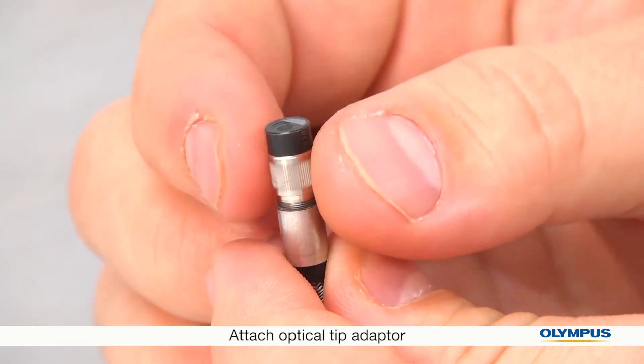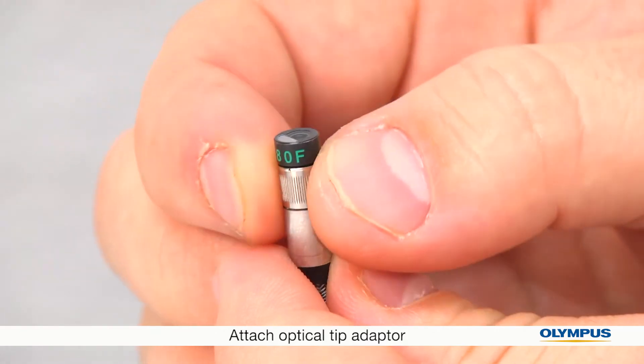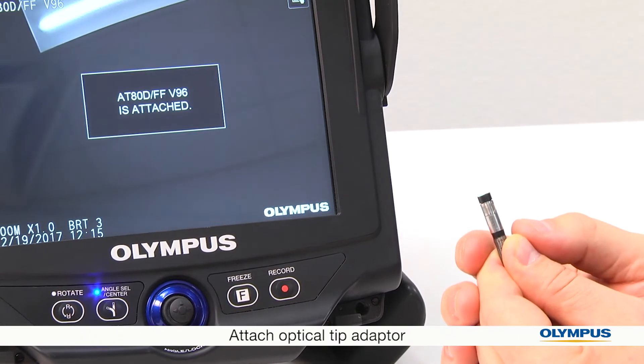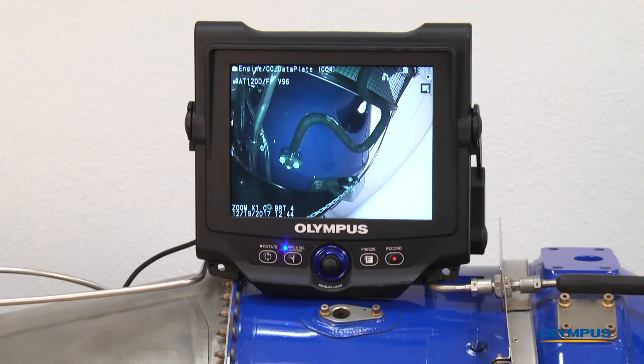You will feel it pass the first set of threads. The section of the tip adapter closer to the lens should feel firmly attached. The section further from the lens can continue to rotate, so keep going to pass the second set of threads. The tip adapter should now be firmly attached. Now the video scope is set up and ready to use.